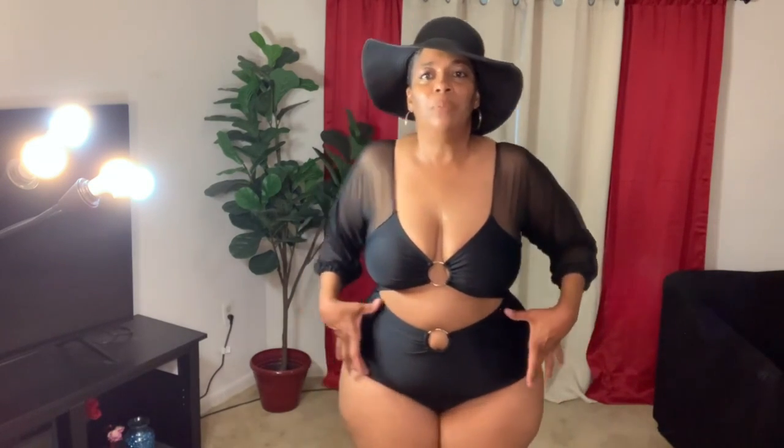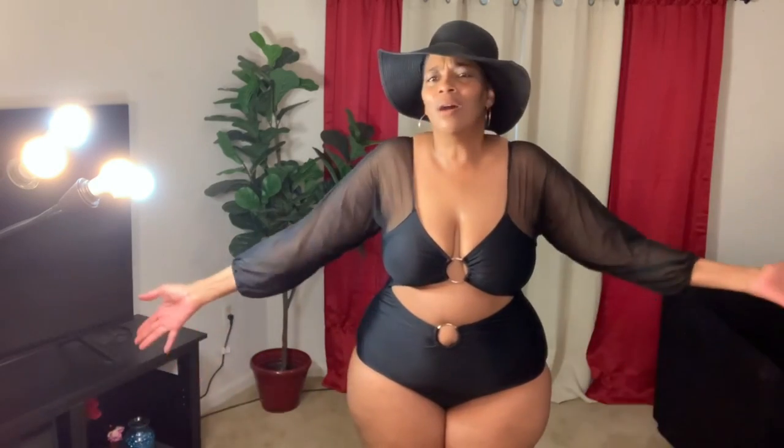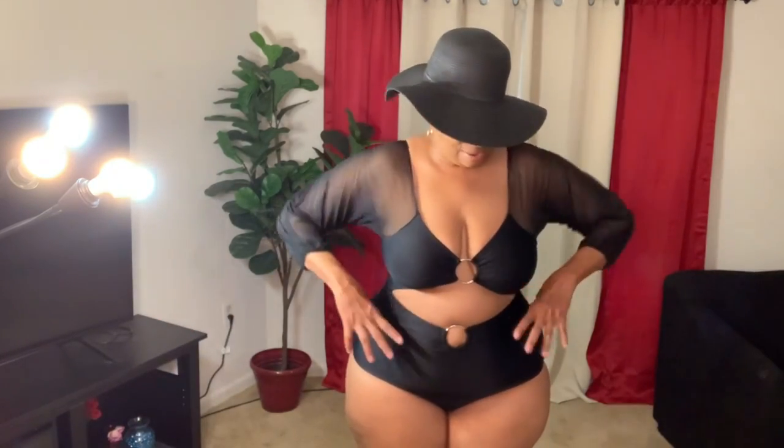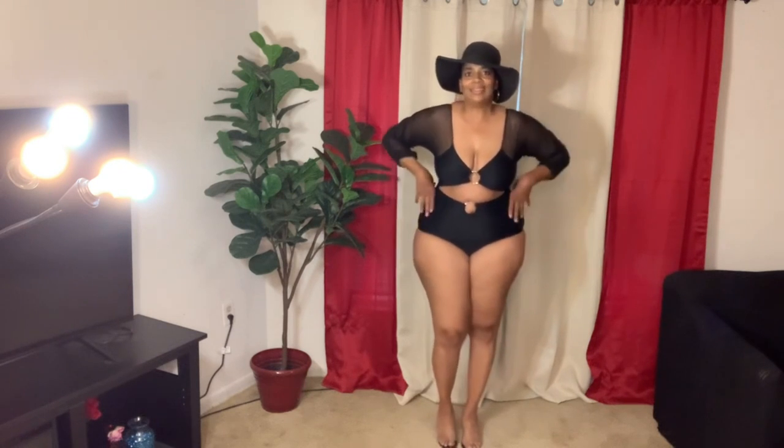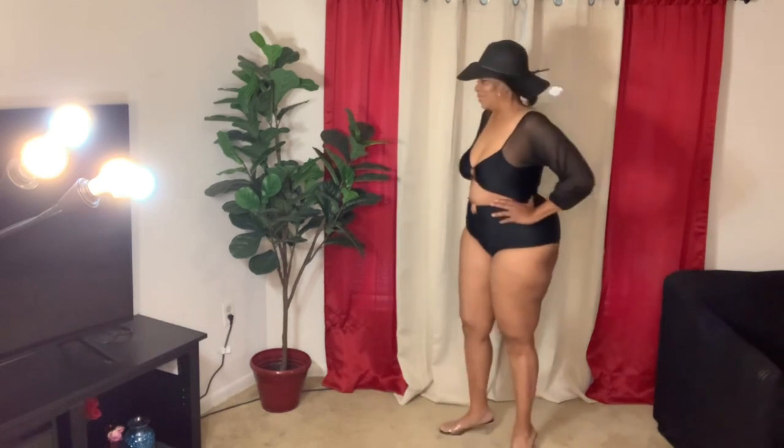Look at how full coverage this panty is. This is from the plus side, size 16. It is so comfortable and stretchy — not tight, has a little stretch, very breathable. Let me step back so you can see it. Look at that full coverage, ladies. Here it is from the side and from the other side.